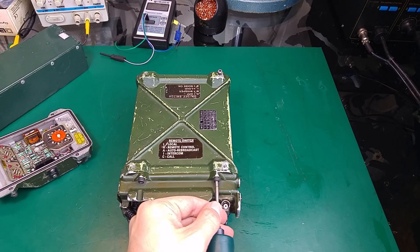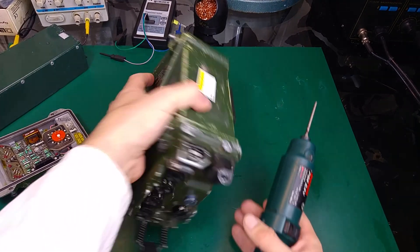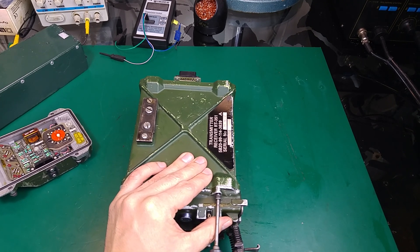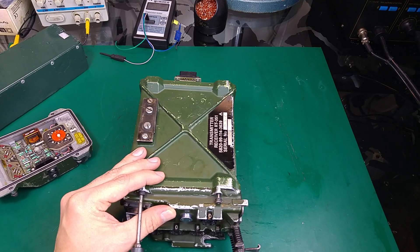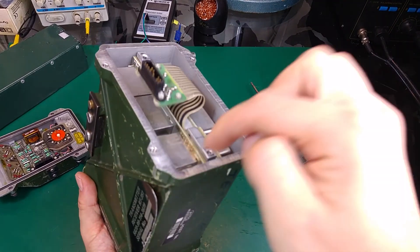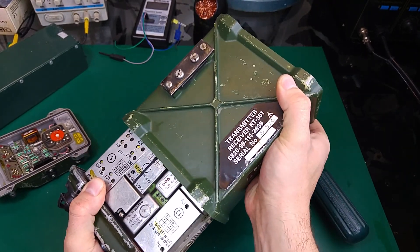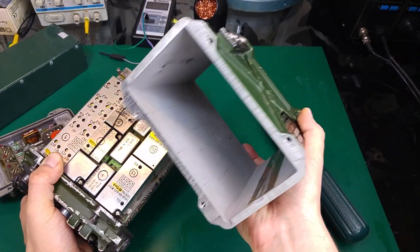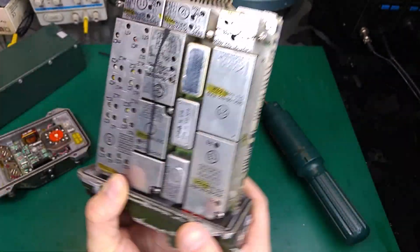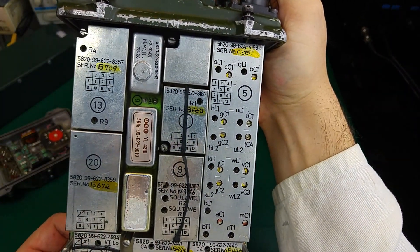Now we can remove our other four bolts. Now we are going to push the internal part in that direction. And we end up with our shell and the body, and we can see what's inside.